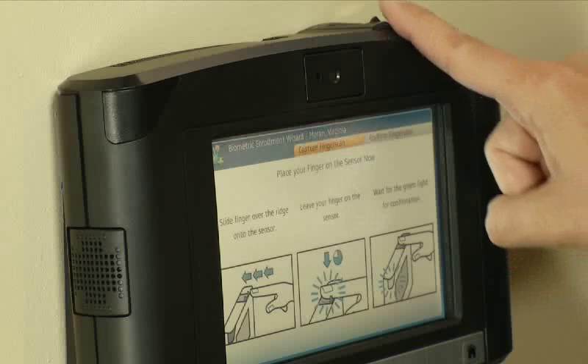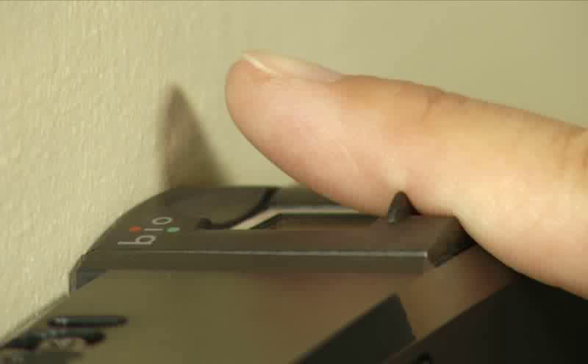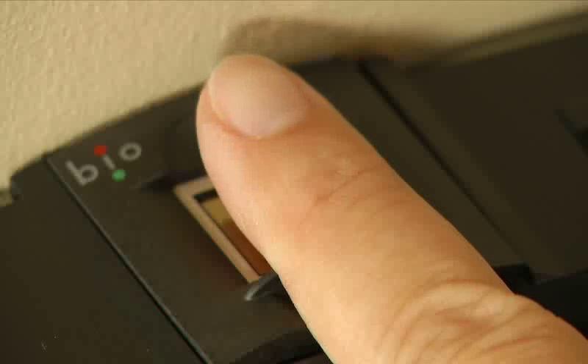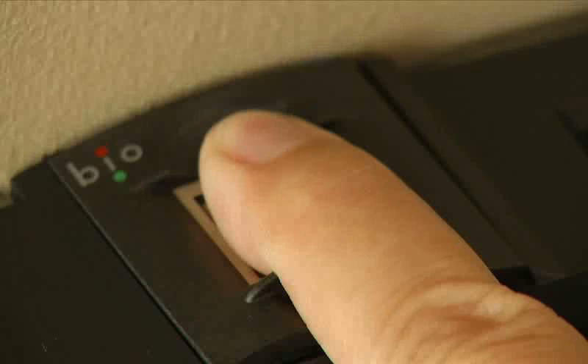Have the employee gently slide the finger forward and against the ridge lock without touching the sensor area. This is important, as it helps dissipate electrostatic discharge that could adversely affect the InTouch. Once the ridge is lined up with the joint, drop the finger on the sensor and hold it on the sensor with firm pressure, but not too much. Remember, it's a sensor, not a button.